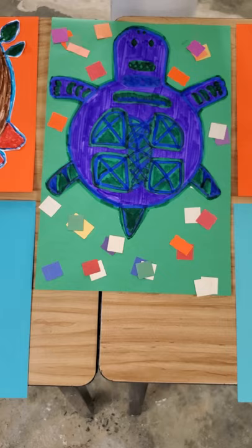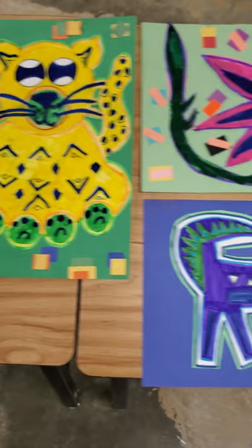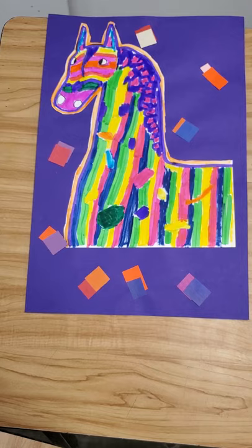These are the molas that we did the first of the year. We drew animals or we drew flowers and then we colored in with markers. We outlined two or three lines around. Then we cut them out and we glued them onto bright colored paper to make the designs really stand out.